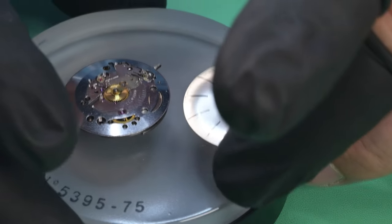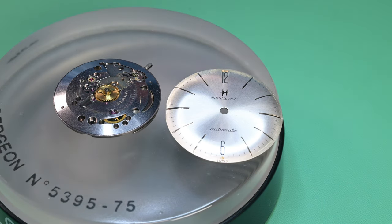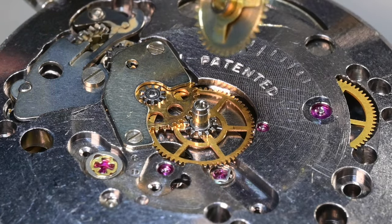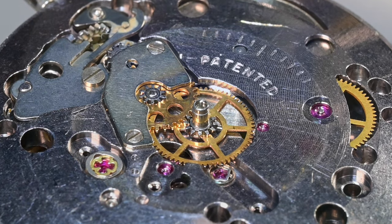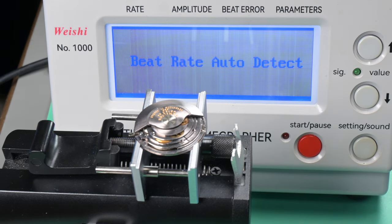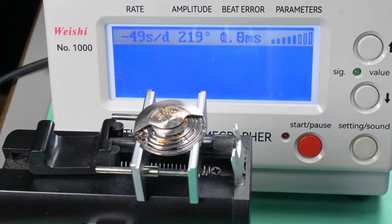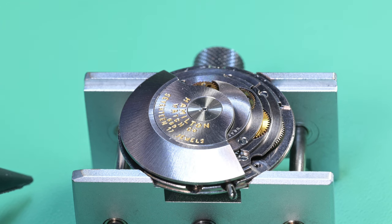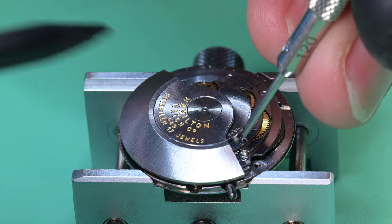I use a little screwdriver to get in between the dial and the movement and gently work it loose. I then remove the hour wheel, flip the movement, put it in the holder tool, and take an initial timegrapher reading. It's running a bit slow, amplitude is a bit low, but the beat error is better than expected. At first glance this watch seems to be in pretty good shape — it's just due for a service.